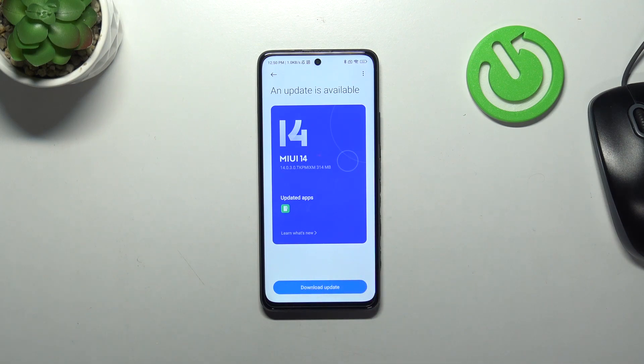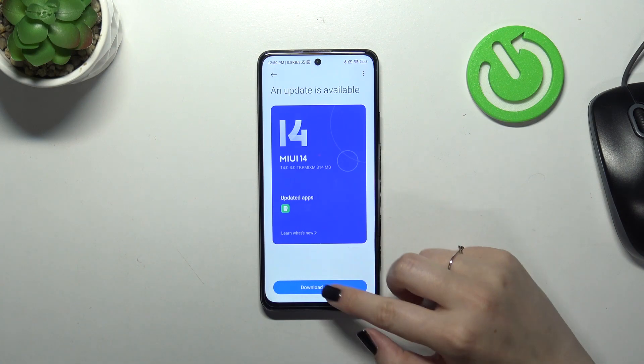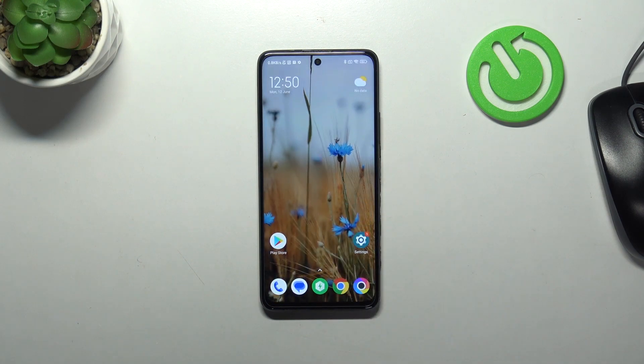If you cannot download anything, it simply means that you're up to date. Your device will also show you information about that and you just have to wait for the new updates. So this is how to check for new software updates on this Realme device. Thank you so much for watching — I hope this video was helpful.